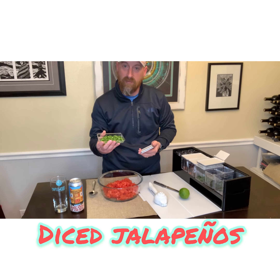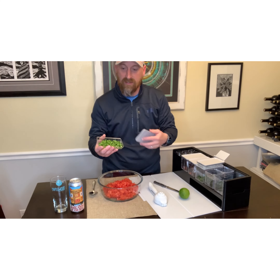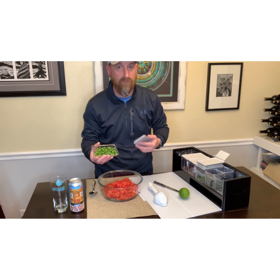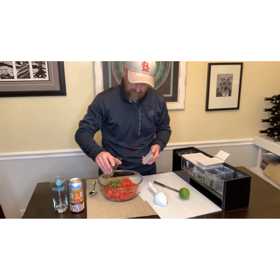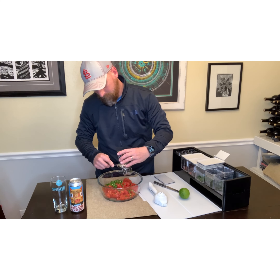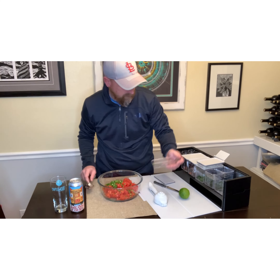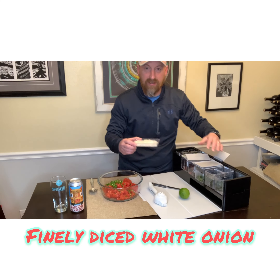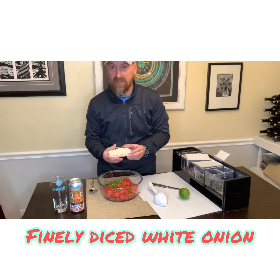Then I used a large jalapeño that I cored out, took the seeds out, sliced it up and diced it really small. You're free to leave the seeds in if you want a little bit of a spicier pico. We'll go ahead and get that in here. Our next piece is about a quarter cup of diced fresh white onion.